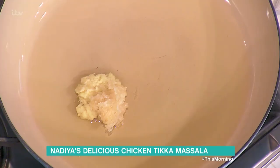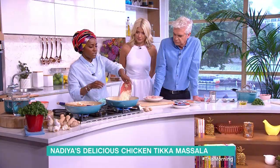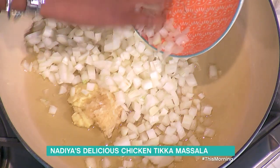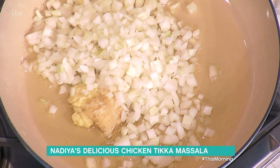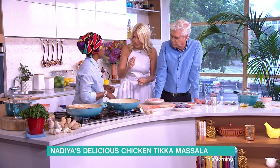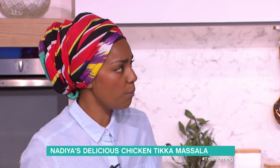We've got ginger and garlic straight in there, and then onion — this is the base of any really good curry. You want quite a lot of oil in there, covering the whole bottom of the pan. This is going to feed about four people.